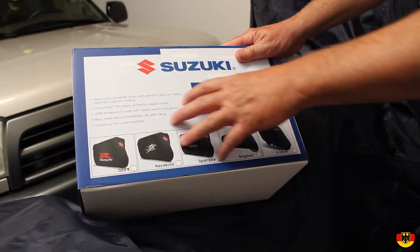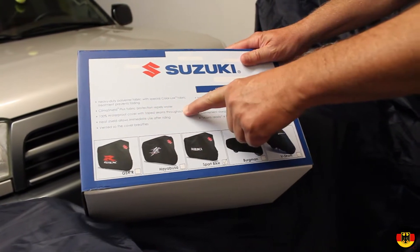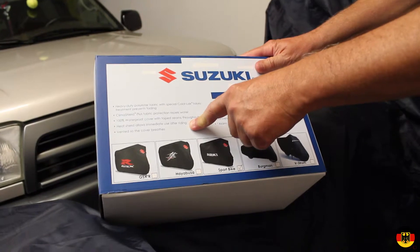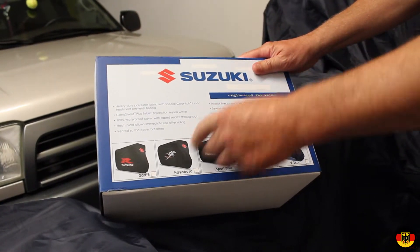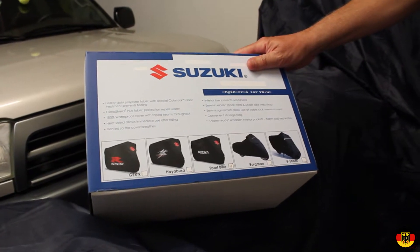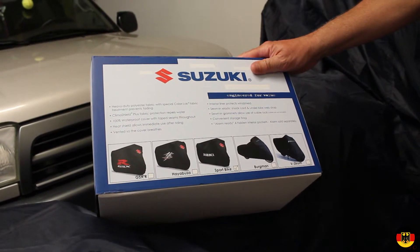The box finally came today. It says it's 100% waterproof, and it also says it has a heat shield, so you can put it on right after you've been riding and it's not going to melt. The old cover is made out of some kind of parachute nylon type material, and it'll definitely melt if you get it hot, so I always have to wait till the bike cools down.